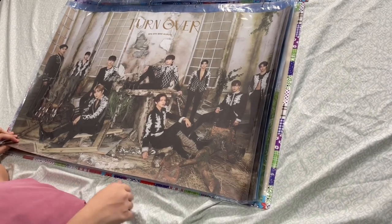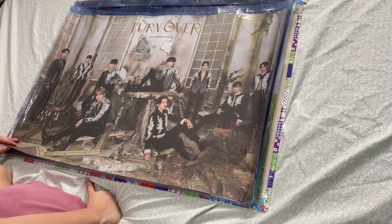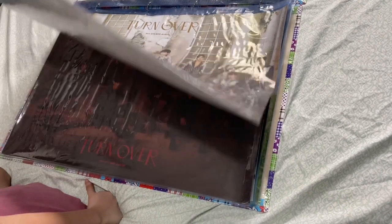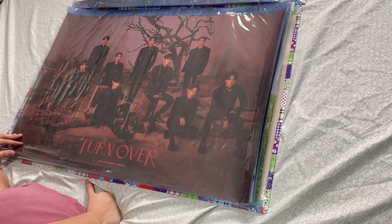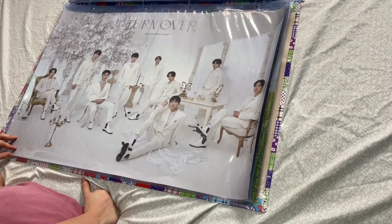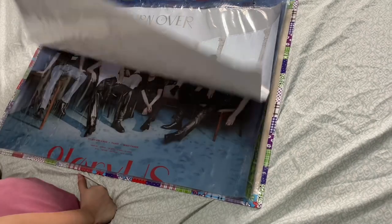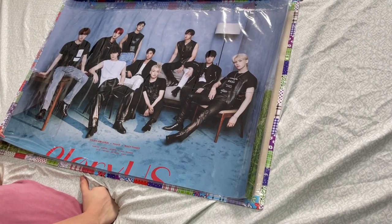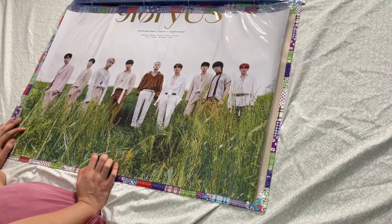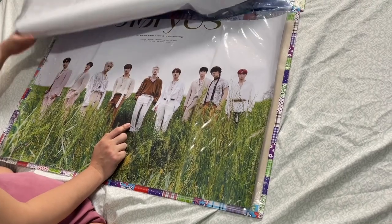My Turnover nine version poster — I thought this was bigger than Glorious but it turns out they're the same size. So big! And another ninth version because I purchased the regular and special edition album, so I got two Turnover nine version posters. Turnover F version and my Turnover S version — so white, it relaxes my eyes. My Glorious black chaser official poster.